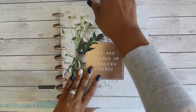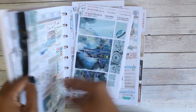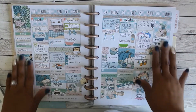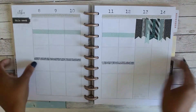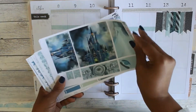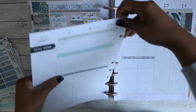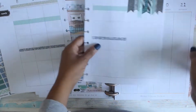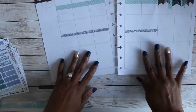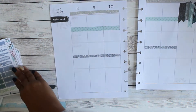Hi guys, it's Courtney, welcome back to my channel. We are doing a plan with me in my classic Happy Planner. This is a look back at last week, which was the first full week of October, and we are planning for October 8th through the 14th. I'm using this kit from Beautiful Planning.